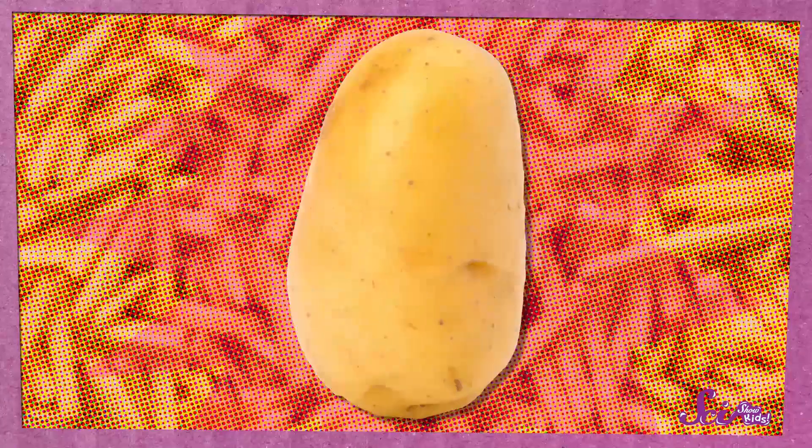Let me introduce you to one of my favorite foods! It's the wonderful, delicious potato! I love potatoes because they can be turned into so many different kinds of food! You can make mashed potatoes, or potato soup, or even hash browns! And potato chips are super tasty, too!